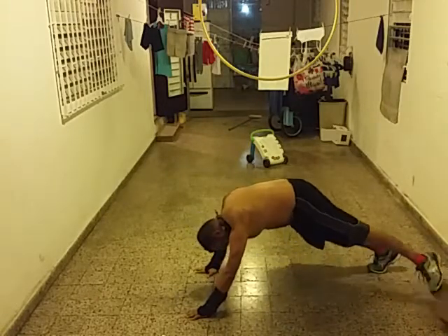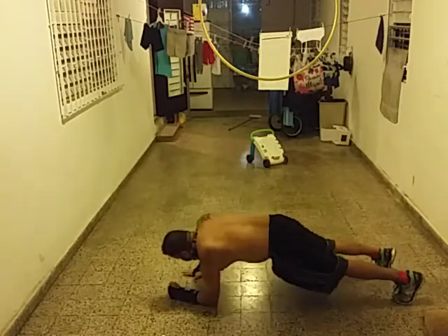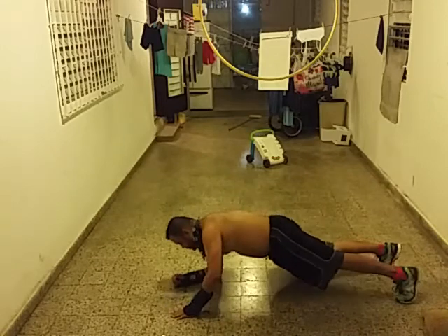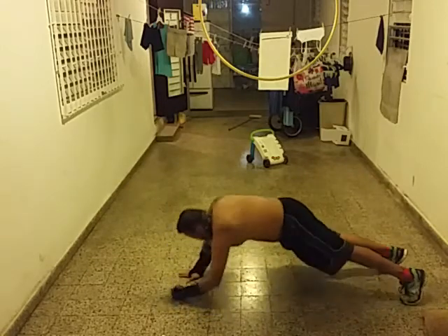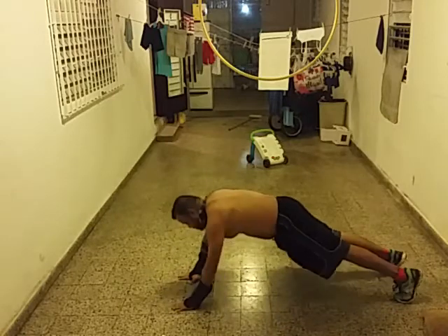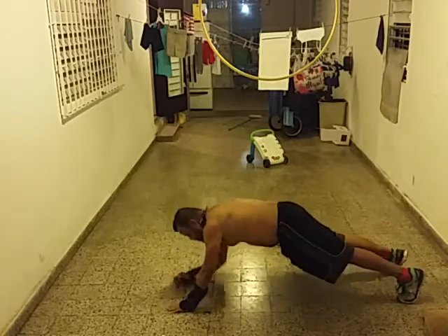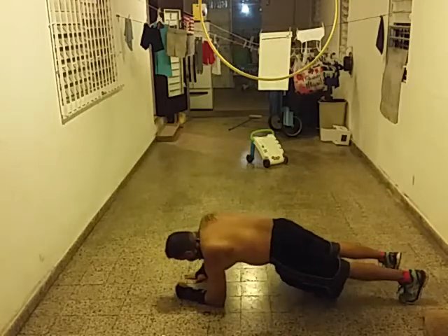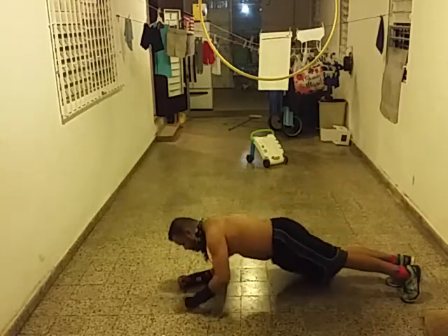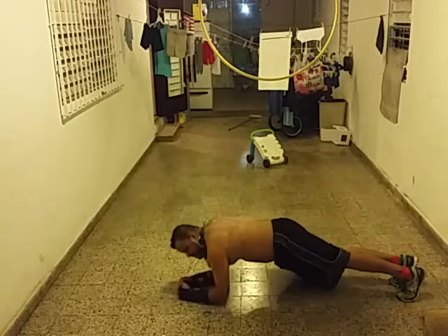All right, now back to plank. One, two, three, four, five, six.